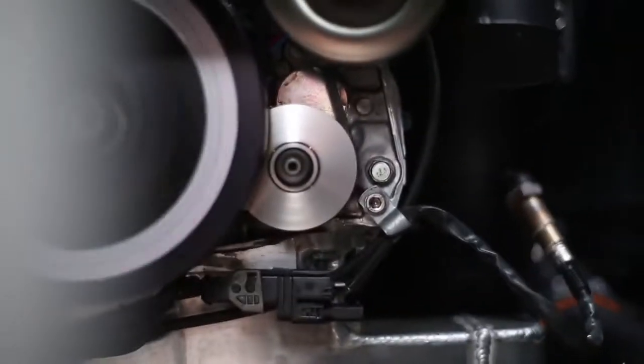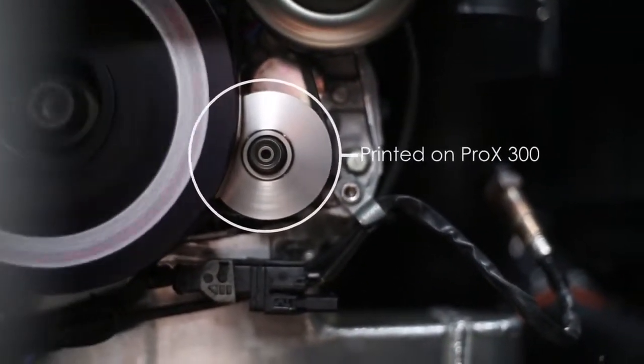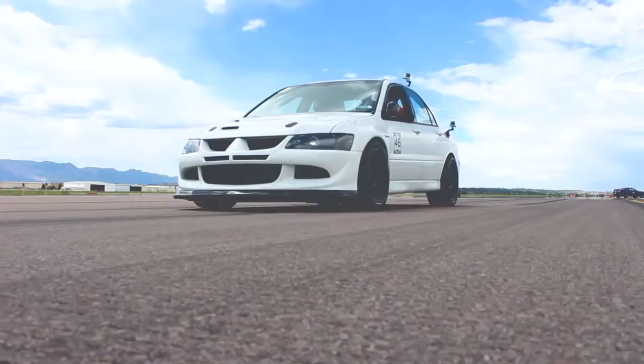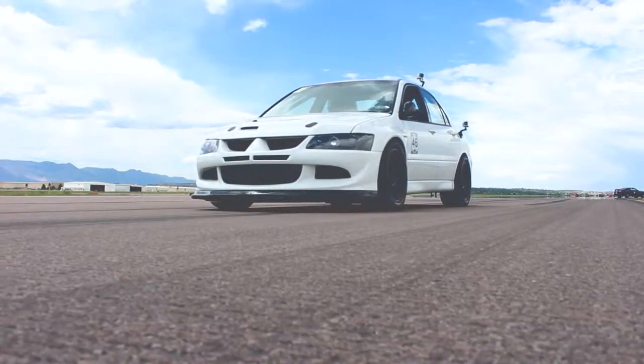Part quality actually turned out better than I expected. After the vibratory finishing the part is really smooth, so the timing belt wear is great on the part. The ability to go to a full production phase is something unique to the machine.